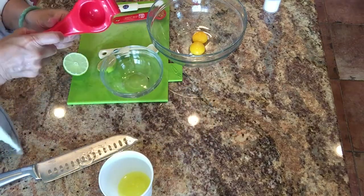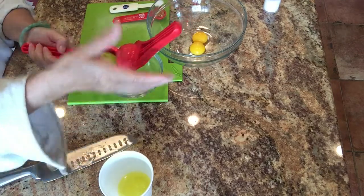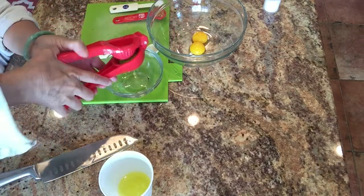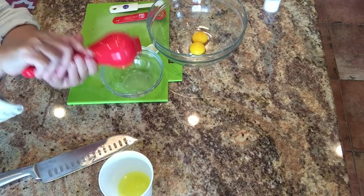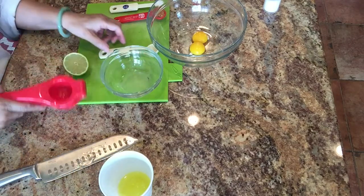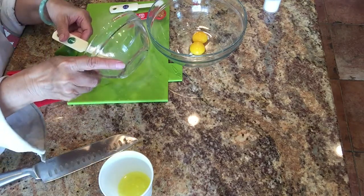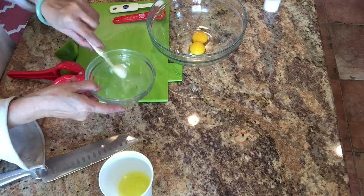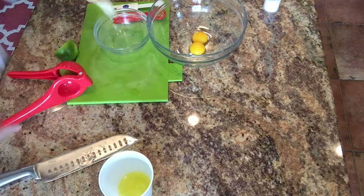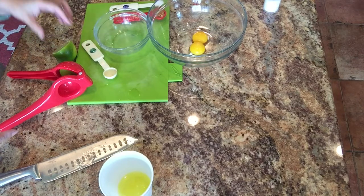To flavor my mayonnaise, I use a third of a lime and juice it — about one teaspoon. That's all you need. I also use half a teaspoon of salt, and that's it.